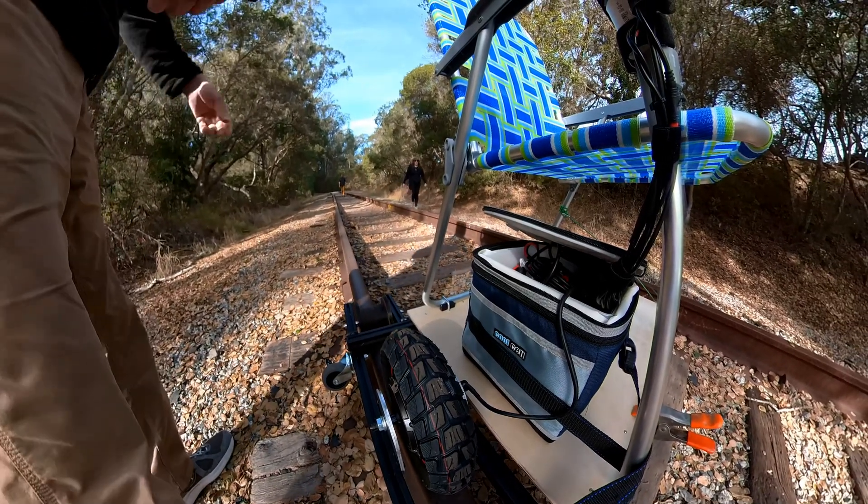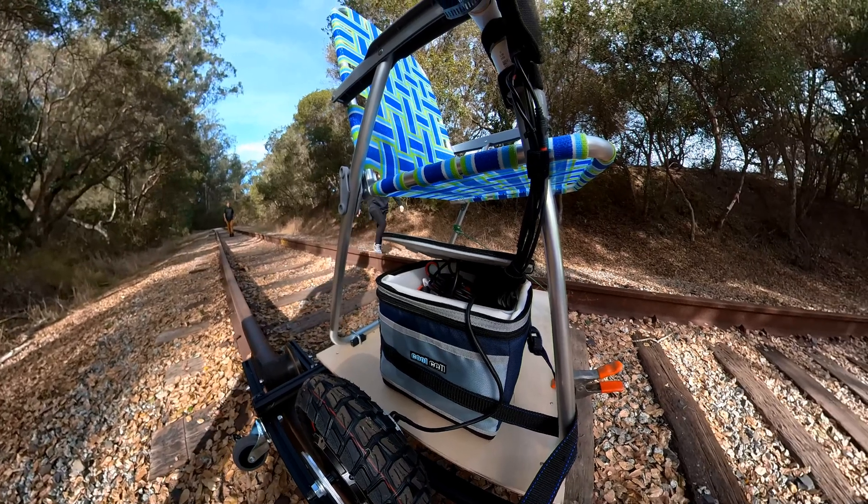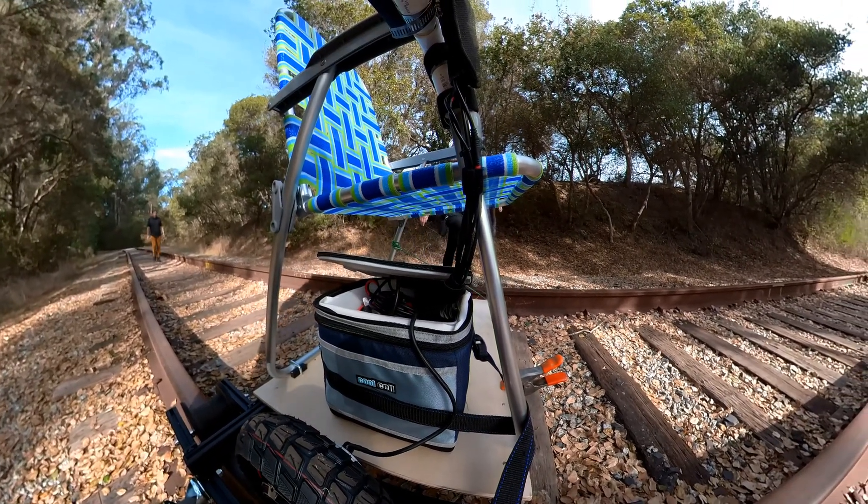My favorite part is that it's a lawn chair. That's great. It kind of has to blend in with the area.